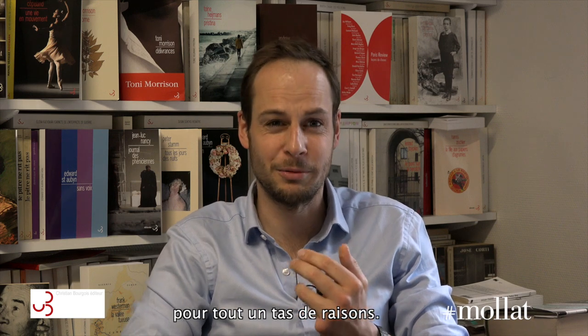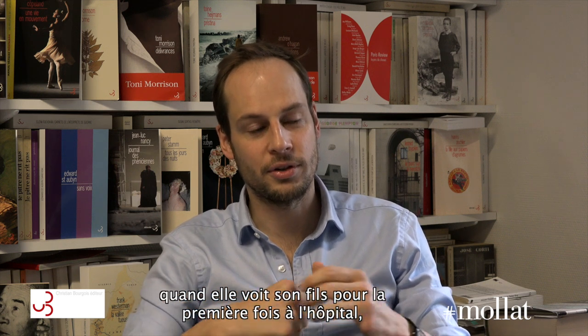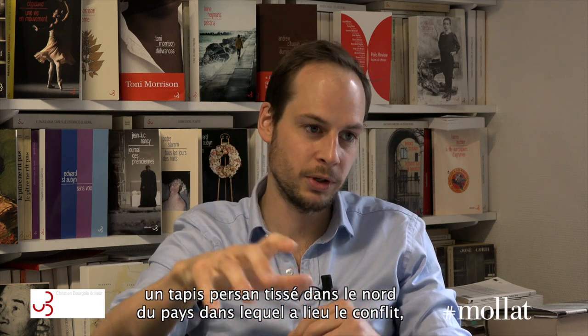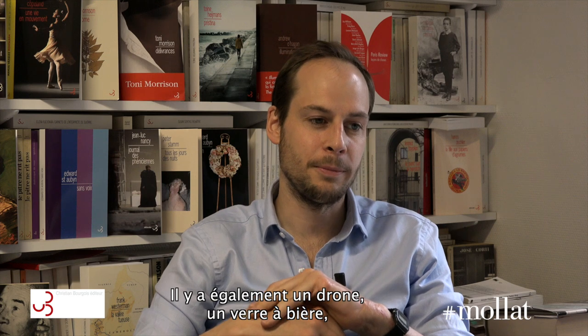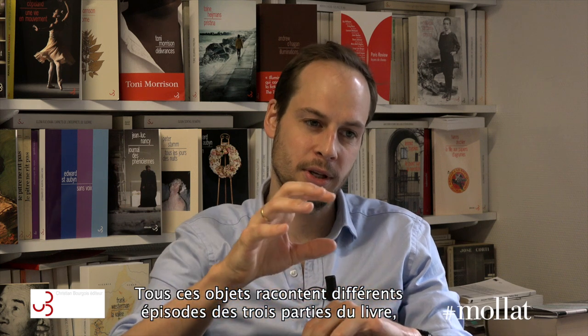The book has 45 different objects. They range from the bomb that was dug in, to a mother's handbag that she holds when she sees her son for the first time in hospital, a bone saw that cuts off Tom Barnes' second leg, a Persian rug knotted together in the north of the country where the conflict takes place, military equipment like body armour, a drone, a pint glass, and a snowball.